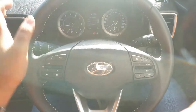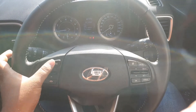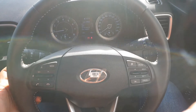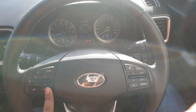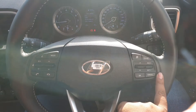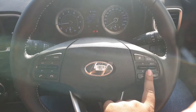This is the steering wheel. It has voice controls mode — you can select the mode of your media here. Volume up, down, mute. This can be used to switch your channels and your tracks. Call answer and reject. Hyundai logo. Cruise control. And this is to operate your menu.